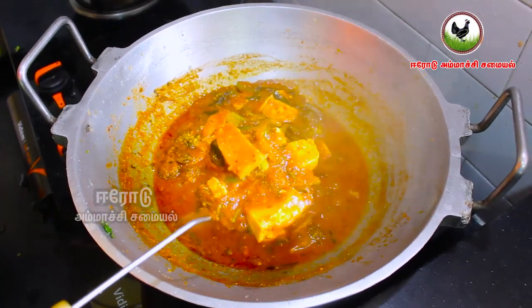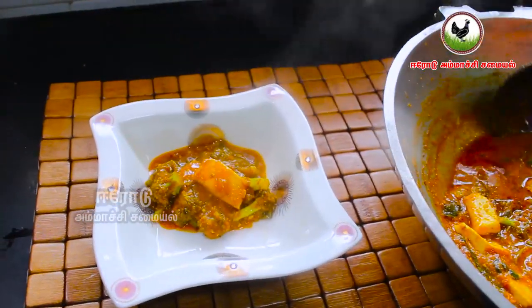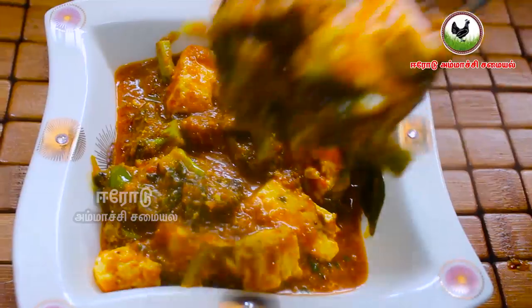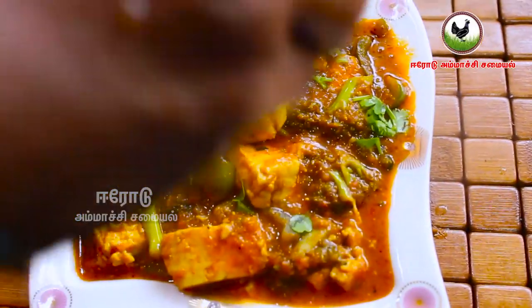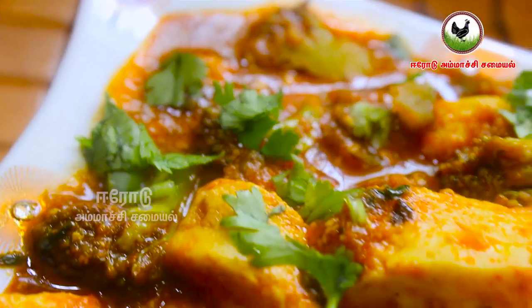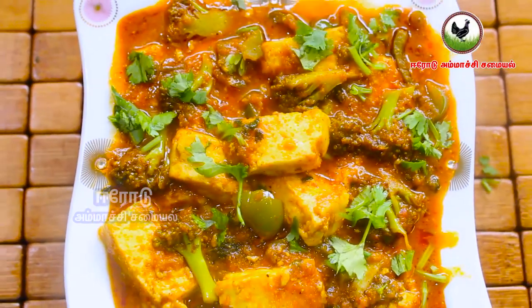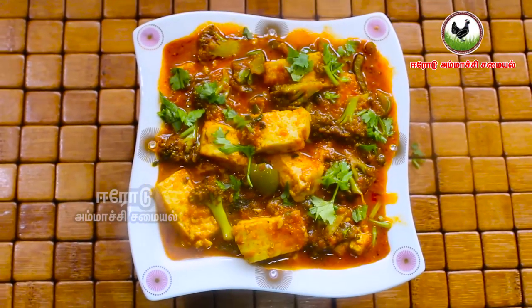We are going to mix it all in. You can add gravy on this dish. You can cook it as well, like with chapati or puri. If you cook it for your meal and you like it, please share it, subscribe, and leave such comments. Thank you for watching.